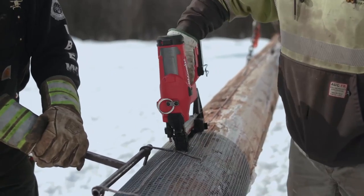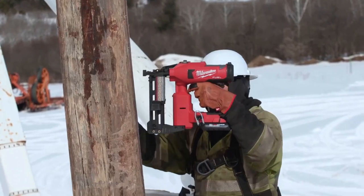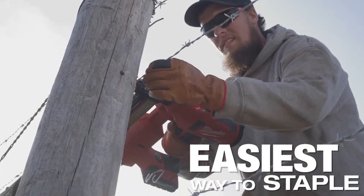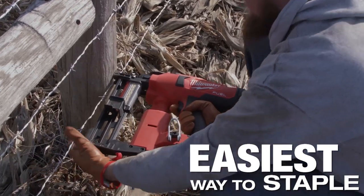It's a lot easier than the traditional hammer, a lot faster, more efficient. You can reach up higher and it's real light so you can pick it up and use it with one hand. With the stapler you're able to use your one free hand to hold the wire where you need to keep it in place, where if you're using a hammer and staples you literally have to use your whole body to hold it where you want.